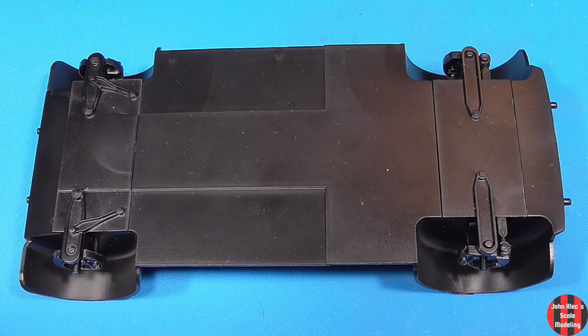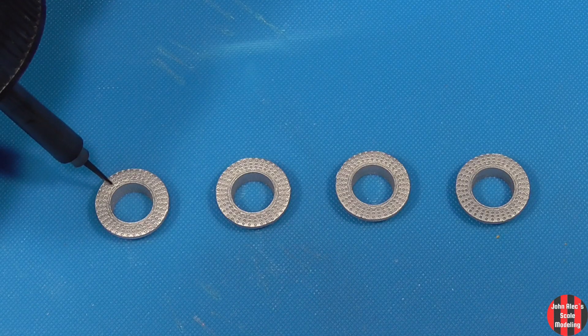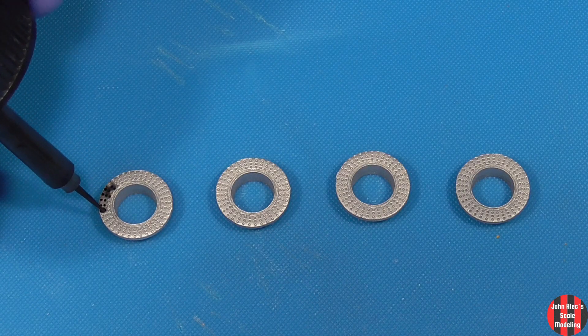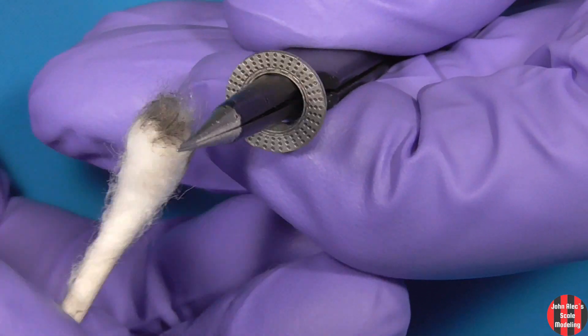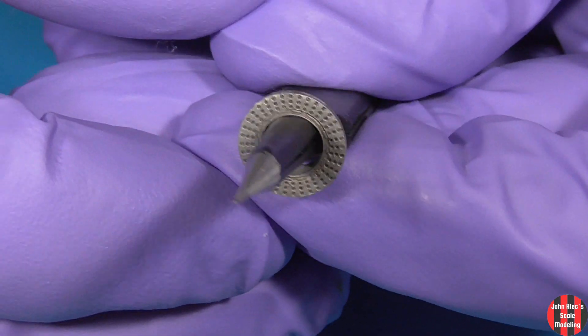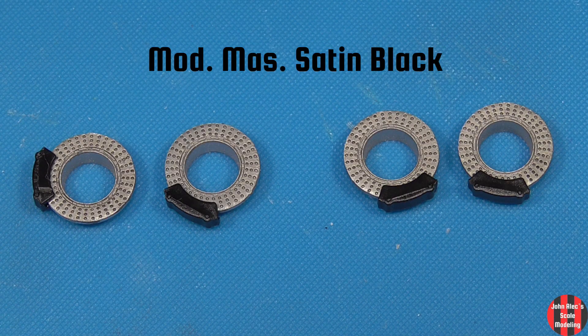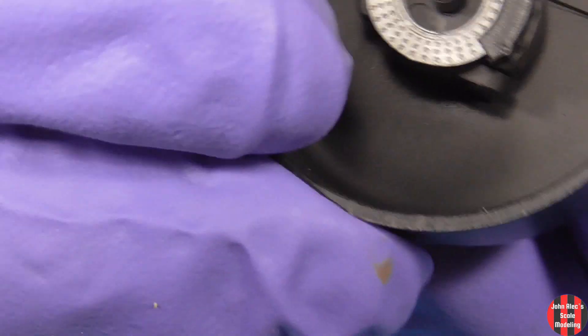I then painted the lower assembly in Mr. Surfacer black. Spoiler — you could paint them polka dot. You can't see them at all at the end. They go on without trouble.